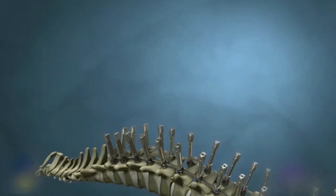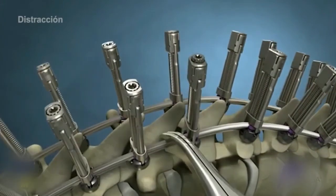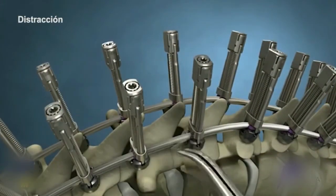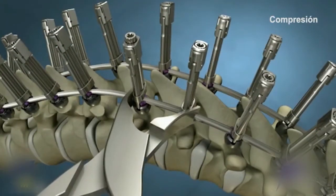Compression and distraction may be necessary. Loosen the cricket, distract, and re-tighten. Repeat the same sequence on the opposite side with compression. The goal is to get the pedicles parallel with each other to level the top.